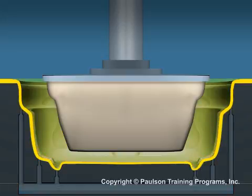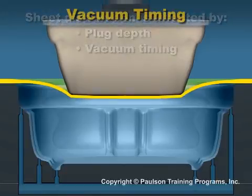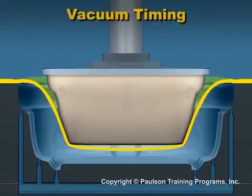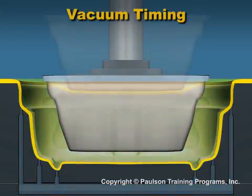It's apparent that sheet distribution is affected by how far the plastic climbs the plug before the vacuum pulls it away. If we turn on the vacuum too early, the sheet will be pulled off the plug before it has a chance to complete its pre-stretch.